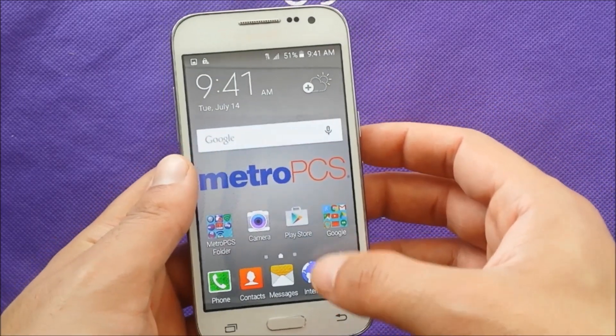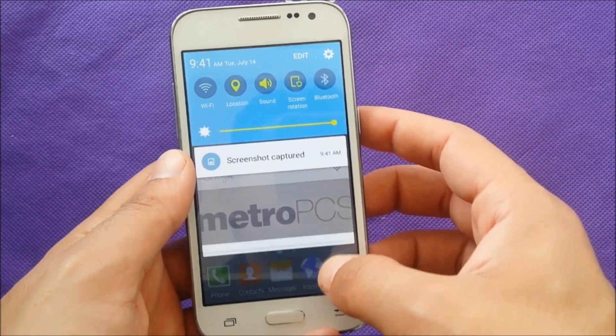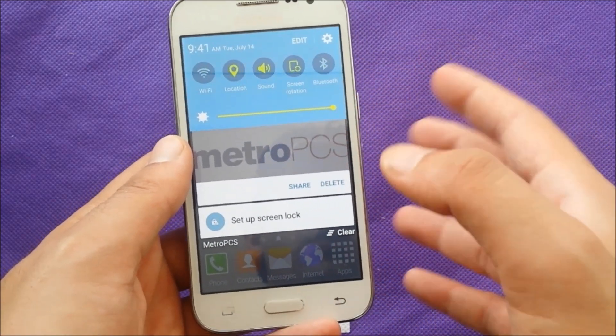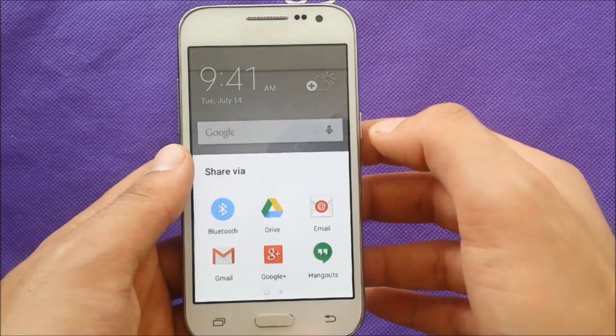Then this picture should be saved into the gallery. If you just slide you will be able to see the picture that we just took. You can also share it right away to any social media.